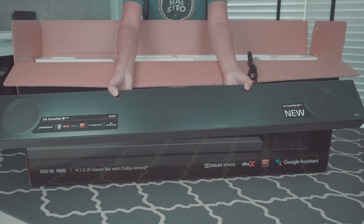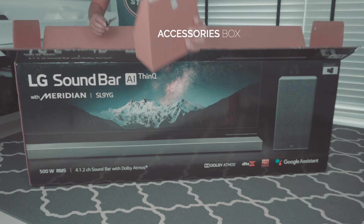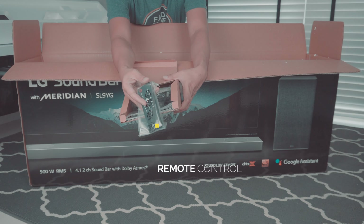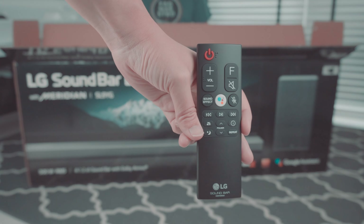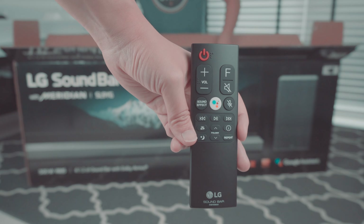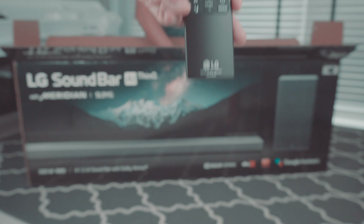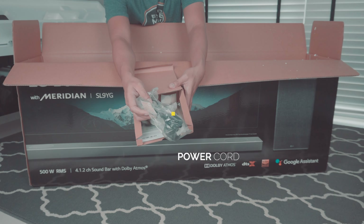The unboxing is pretty straightforward. We have the soundbar itself — very nice, slick and modern look. We also have the accessories box, which houses the remote control. I really like the remote control; it's very simple and minimalist, and there's also a dedicated Google Assistant button, because the soundbar has Google Assistant built in, which is simply marvelous.